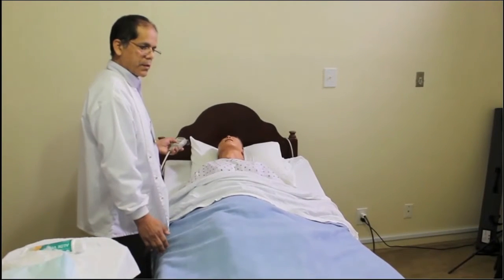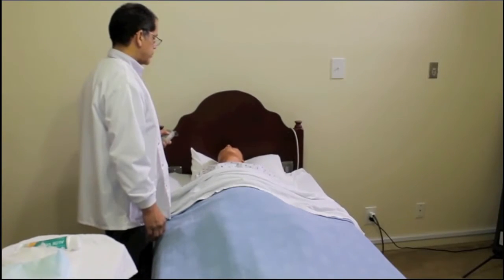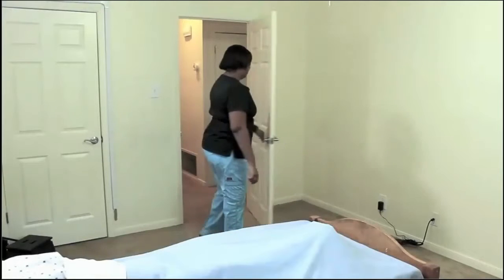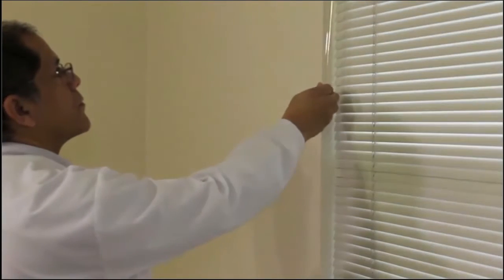Always raise the bed to a comfortable level for you to work. We must always ensure privacy for the resident: the door must be closed, the privacy curtain must be pulled — even if the resident is in a private room or has no roommate — and windows must have blinds closed or curtains pulled.